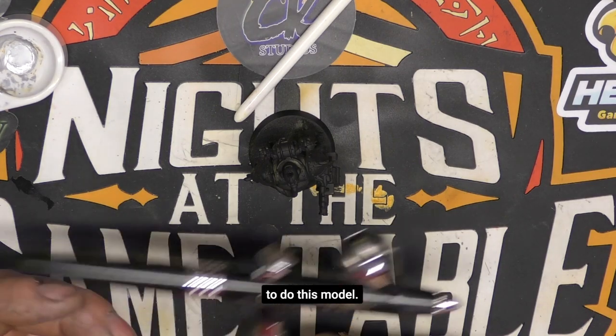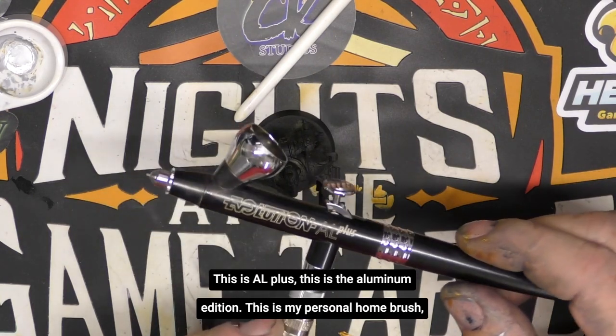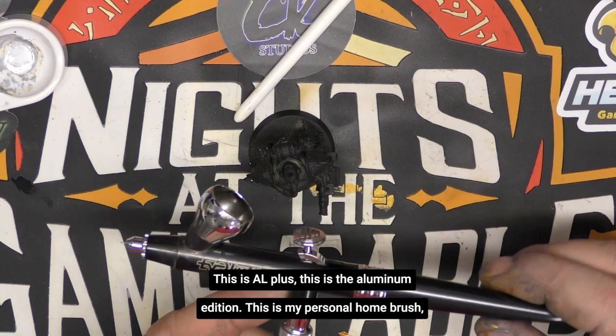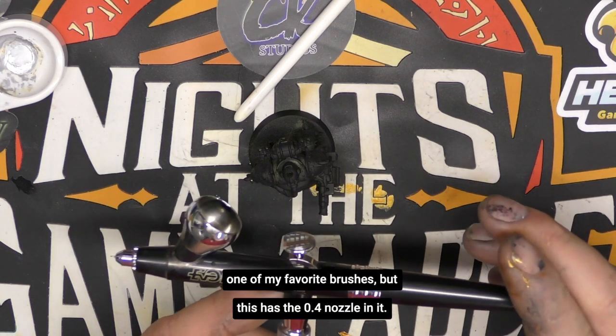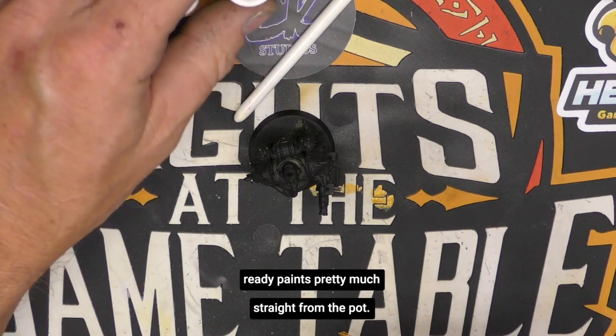To do this model, we're going to paint with the Harder and Steenbeck Evolution. This is the AL+, the aluminum edition — my personal home brush, one of my favorites. It has the 0.4 nozzle in it, which is going to allow us to spray airbrush-ready paints pretty much straight from the pot.